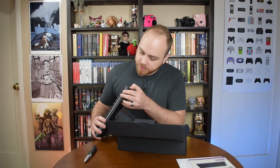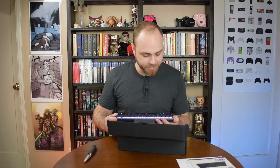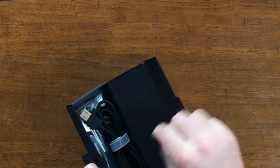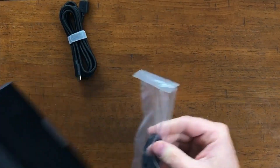There's a switch on the side — that's probably how you switch it onto wireless mode. Looks like it came pre-charged. That's very pretty. I like that. And what else do we have in here? Just the USB Type-C to USB Type-A cable and a keycap remover.